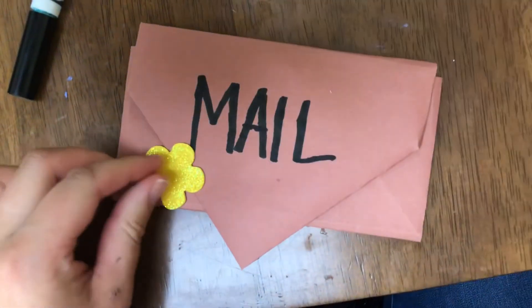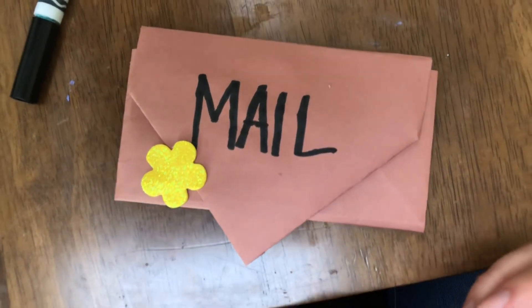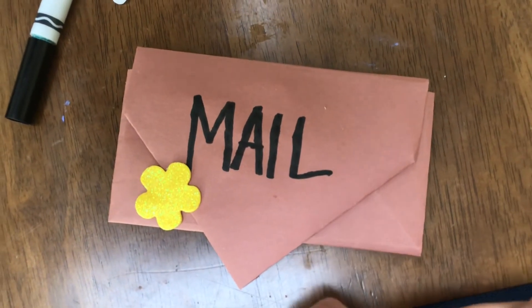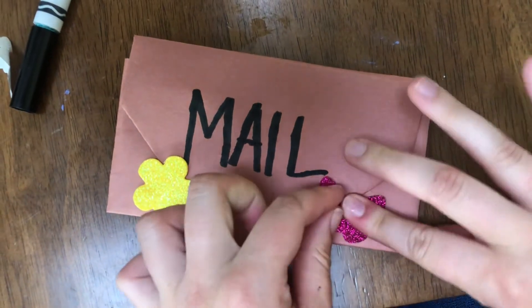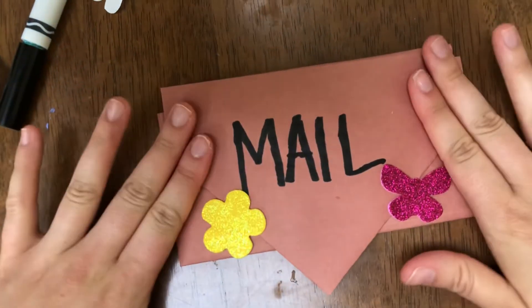Otherwise, it's a great art piece to have in your home. So I'm going to add my stickers to close it up in a fun way, and you'll have lots of different stickers for your decorations. And there we go — thank you, mail carriers!